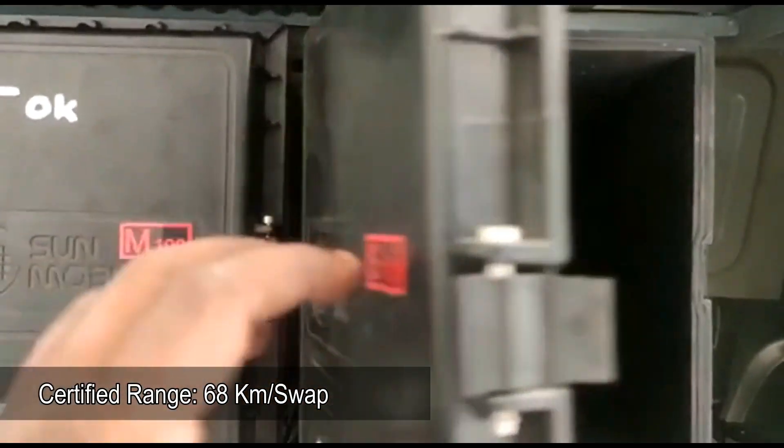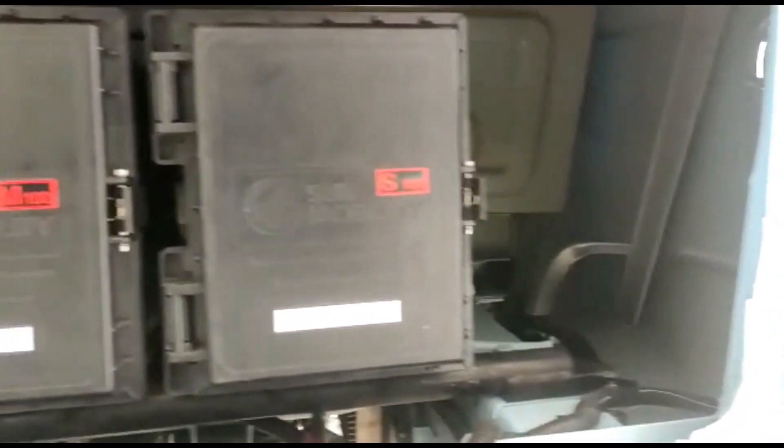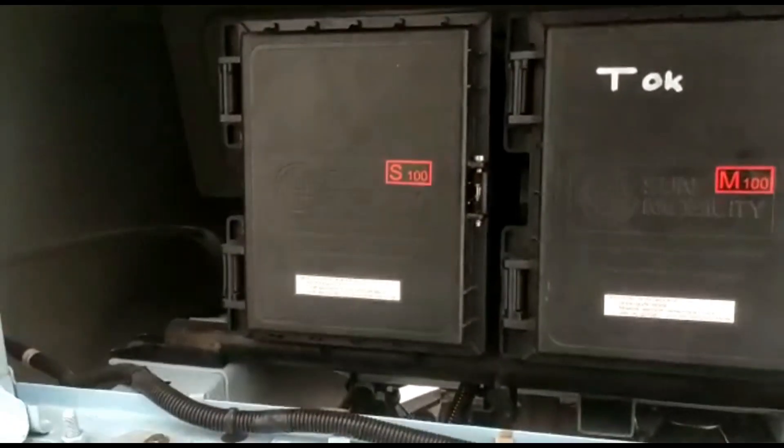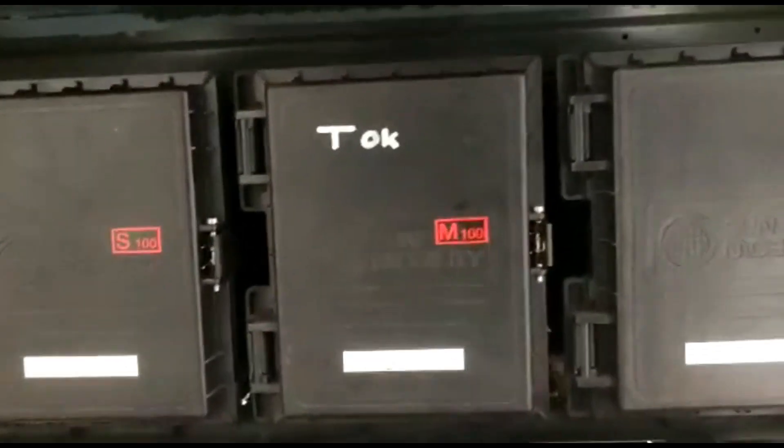Certified range is 68 kilometers per battery swap and top speed is 45 kilometers per hour. Maximum power is 5.4 kilowatt at 3500 RPM and peak torque is 29 newton-meter.